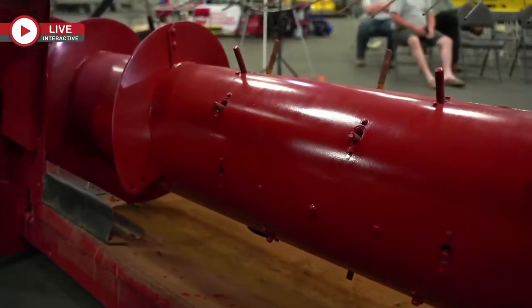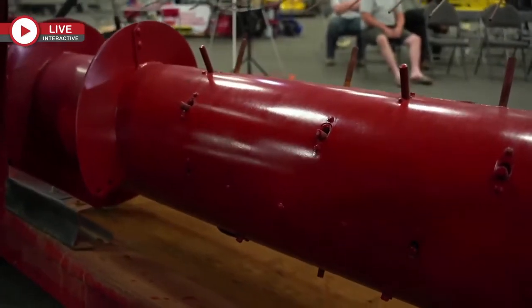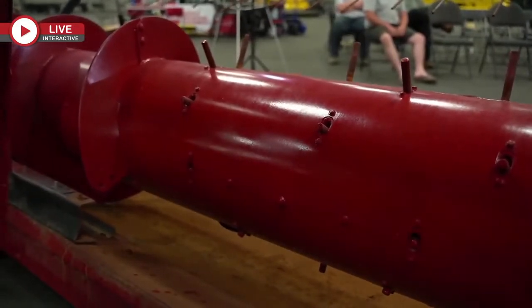If those fingers aren't set correctly, what you'll get is material starting to wrap up over top of the auger — it picks it up and flips it up between the auger and the feeder chain on the combine.